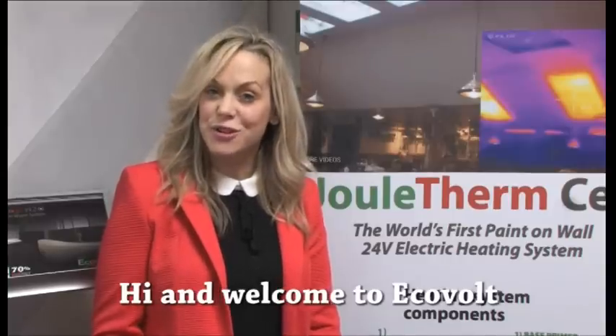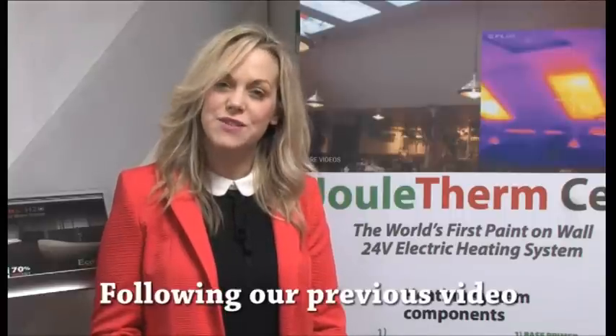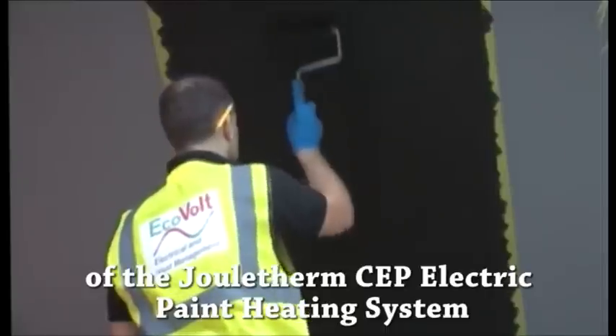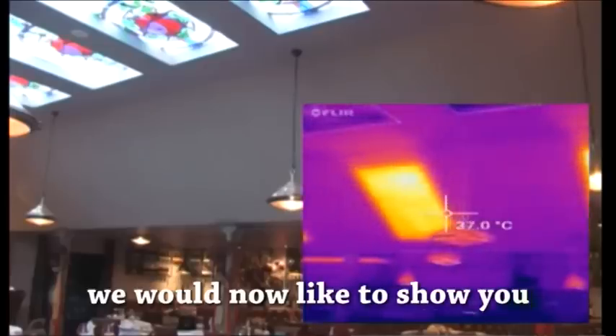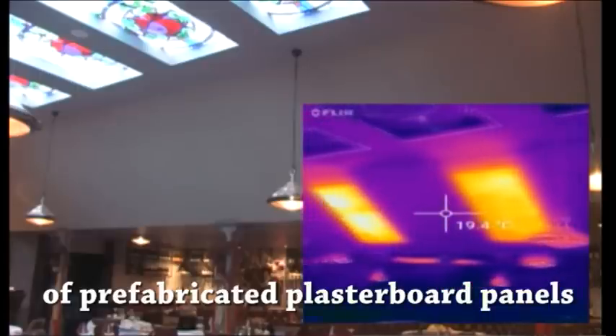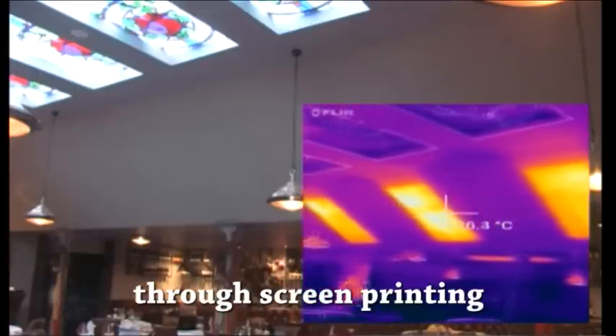Hi and welcome to EcoVolt. Following our previous video of the Dual Therm CEP Electric Paint Heating System, we would now like to show you how we've advanced the manufacturing process of prefabricated plasterboard panels through screen printing.